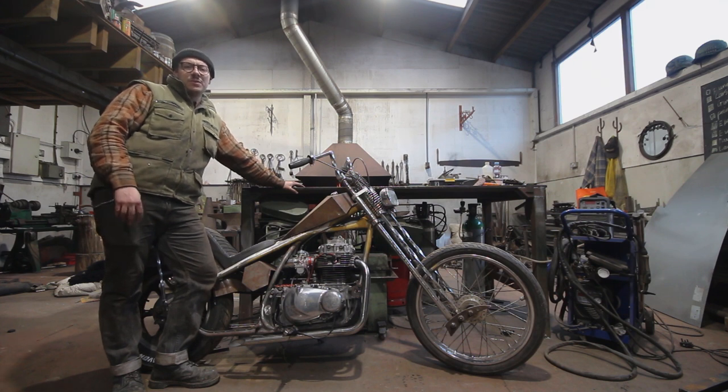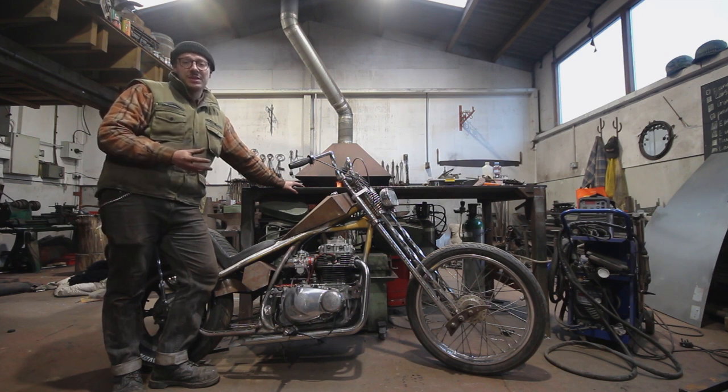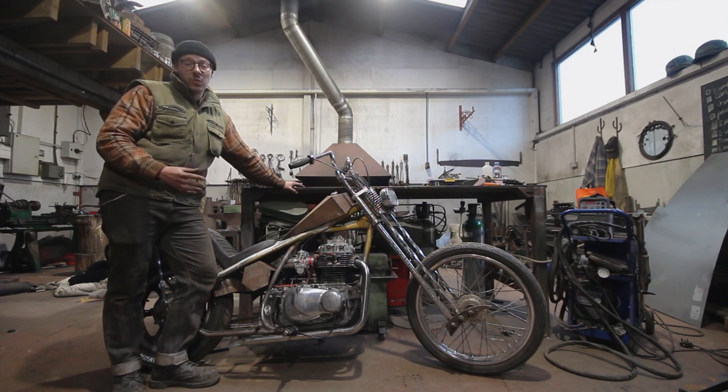If you've seen the budget scrambler build you'll already have seen me make a brake pedal. For this bike I want to take it one step further — I want to incorporate some twists and I want to get some stainless steel involved. So much has changed with this frame and this bike that there will be no use in using the original brake system. It wouldn't work at all.